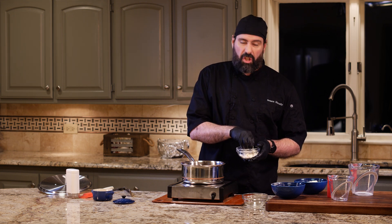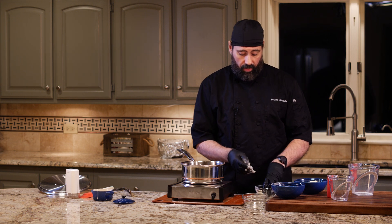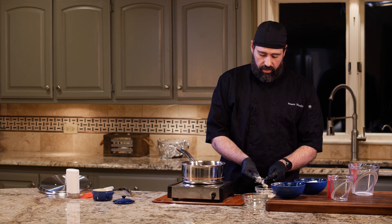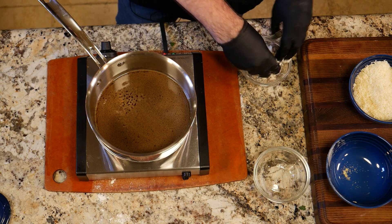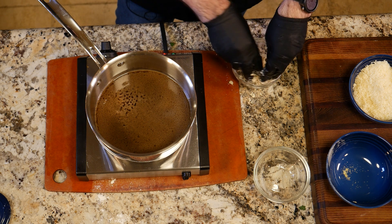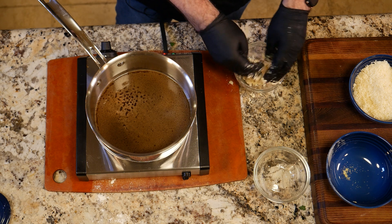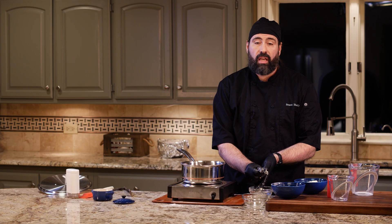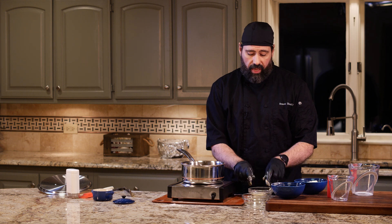Once the sauce is boiling and at the salinity level we want, we'll just toss a little beurre manié in and whisk it to thicken, then pour it over everything when done. You want to smoosh it up with your hands until there's no powder — you want all the pieces of flour coated with butter, so when it hits the sauce the butter melts and the flour separates. It's like a roux except you're not cooking it beforehand. It's a fast, easy way to thicken a sauce after the fact.